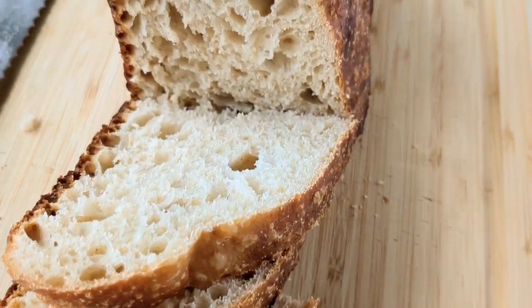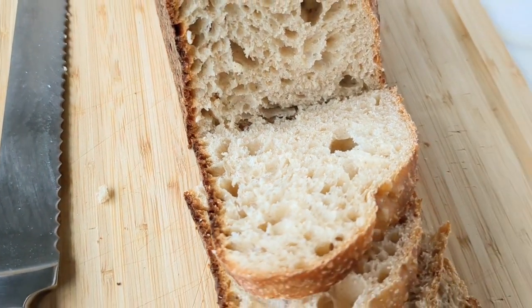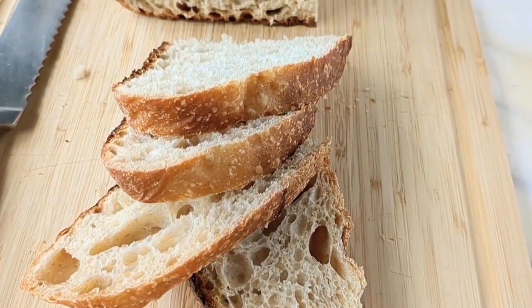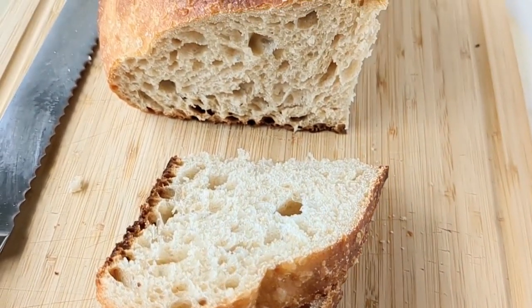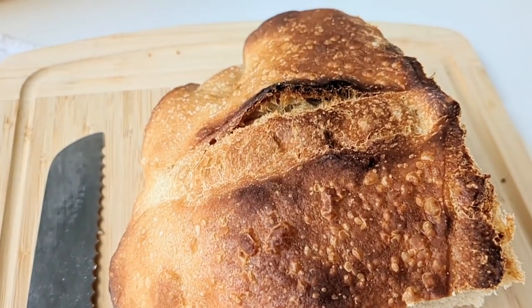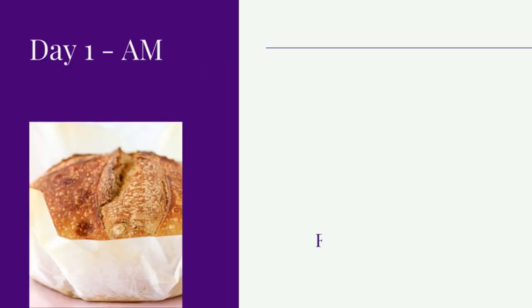Today on Bakes and Blenders we're going to be using sourdough discard to make a delicious loaf of sourdough bread that's also made with whole wheat flour. This bread is really easy to make but it is going to take you about two days. Luckily most of the work is hands-off.